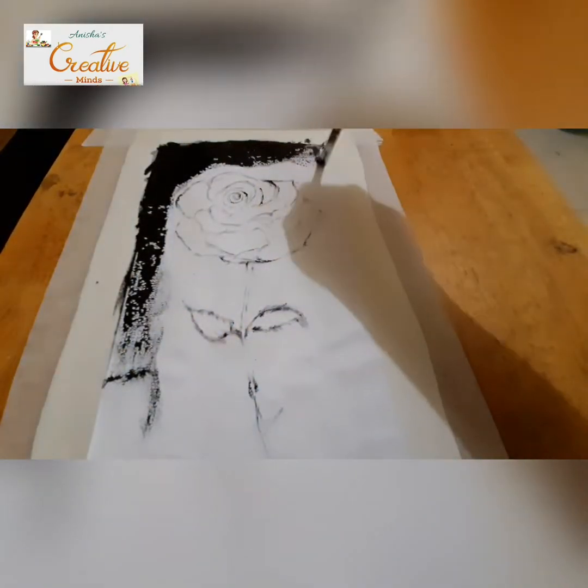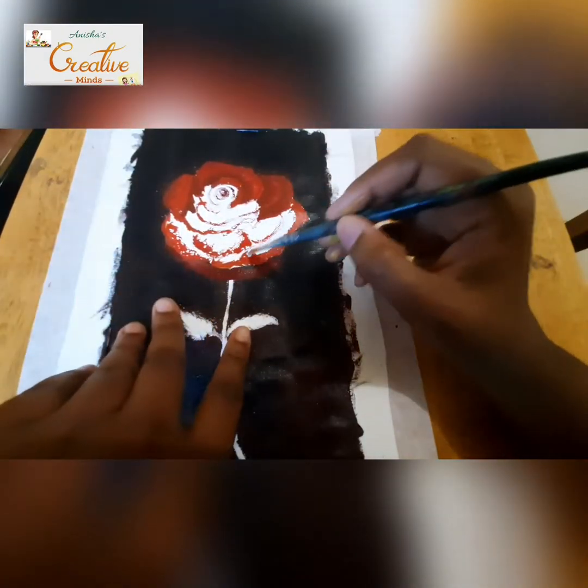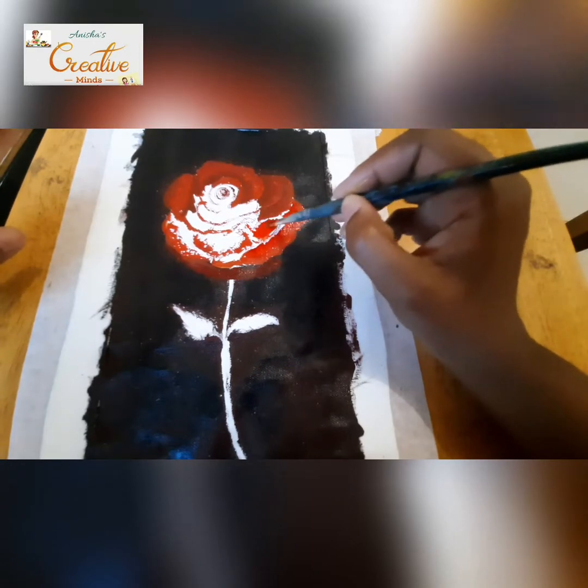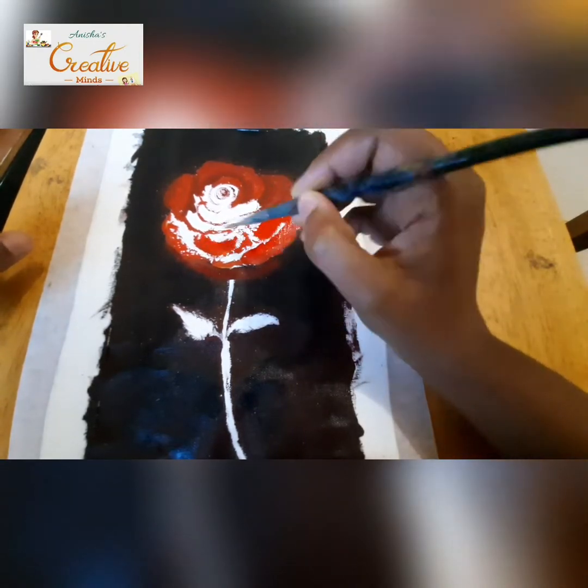Right now I'm painting the background with a little bit of black, brown, and white. Then I'm painting the petals — I've taken red and yellow and I'm painting all those petals the same color.